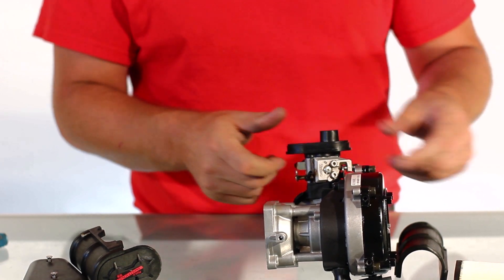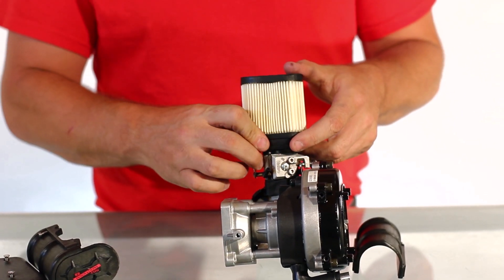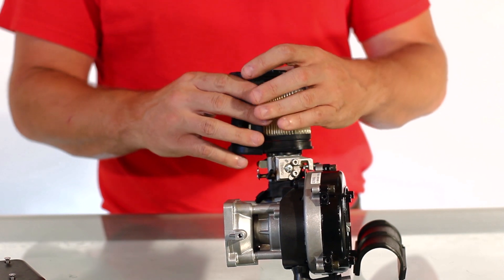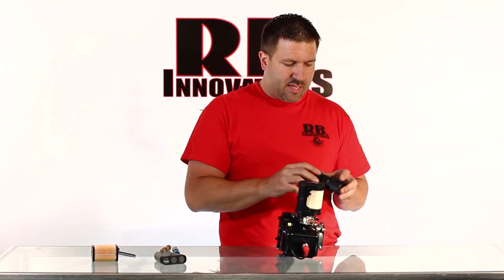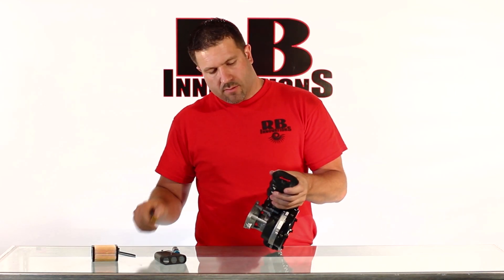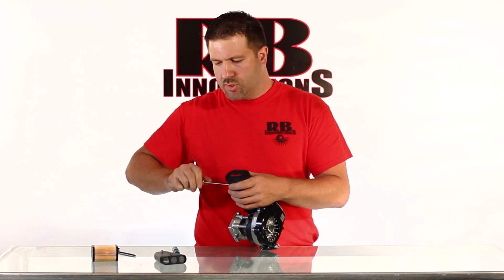Now we're going to take this sealed unit and put that right on here. We're ready to reassemble the entire unit — the air filter goes on here, then we come in from the side with one of the side flanges, then the front plate, and then we come back in with the other side flange. It all goes right together just like that. Now we've just got to tighten these screws up.